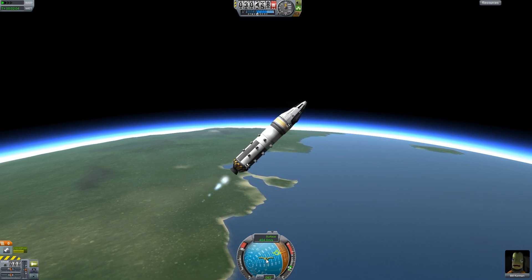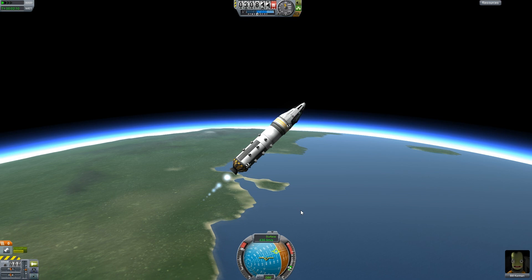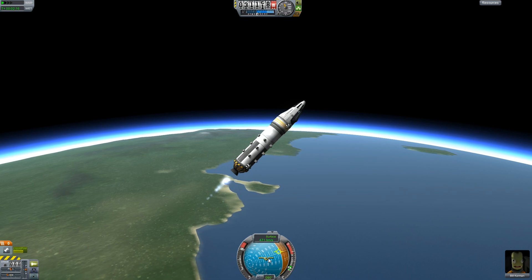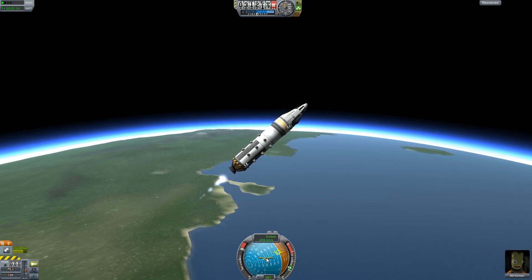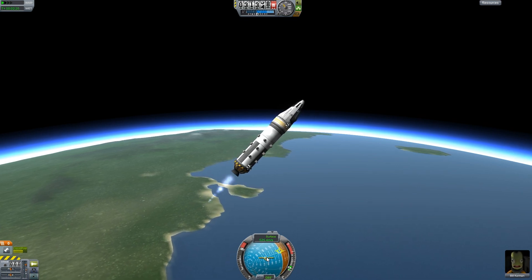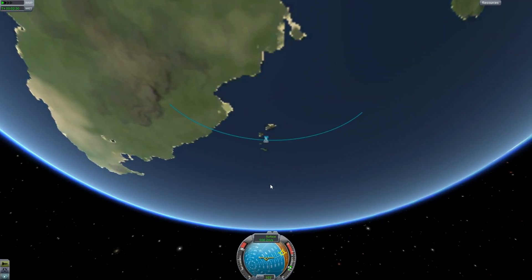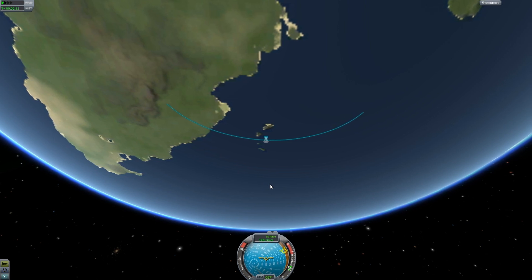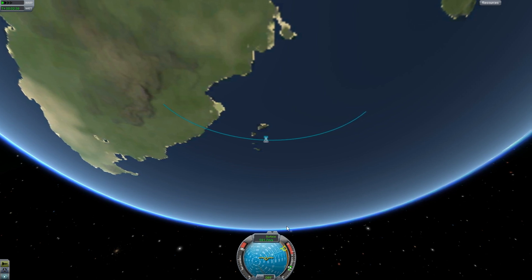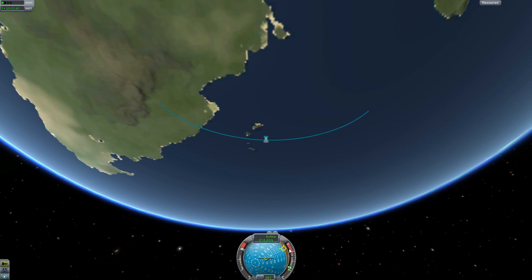Without RCS I keep needing to adjust it manually using the W, S, A, and D keys. I do have my SAS on, and we are nearly in orbit. As you can see it's very wobbly — it gets out of its target and I have to manually adjust it constantly to make sure it sticks to the correct point. I need to keep adjusting it because we don't have our RCS.